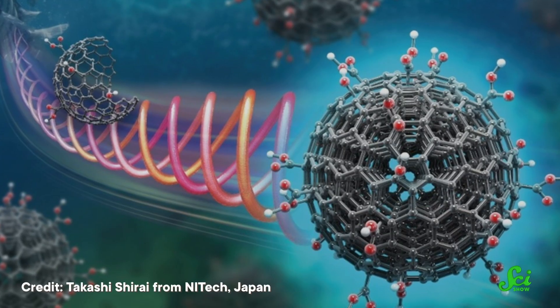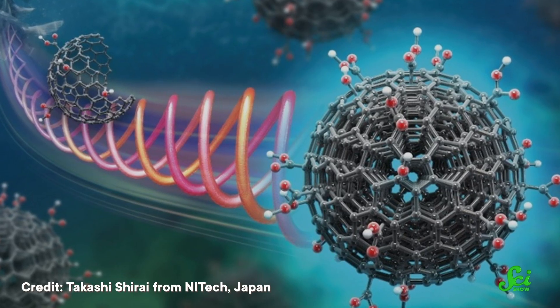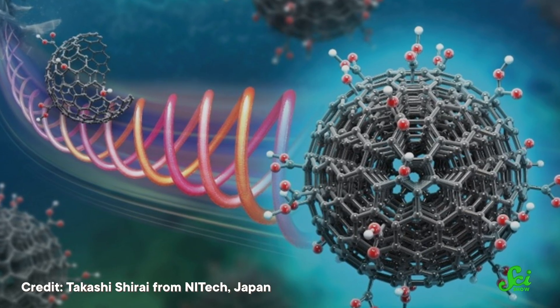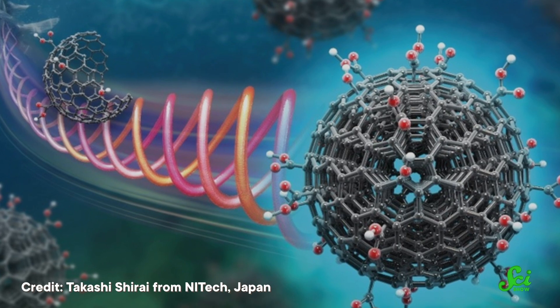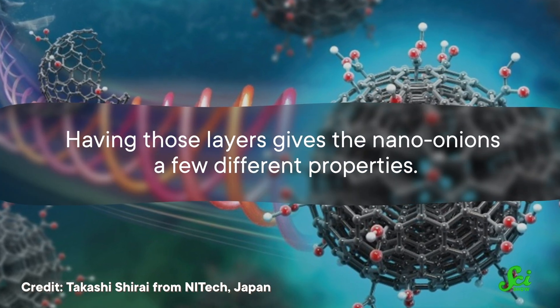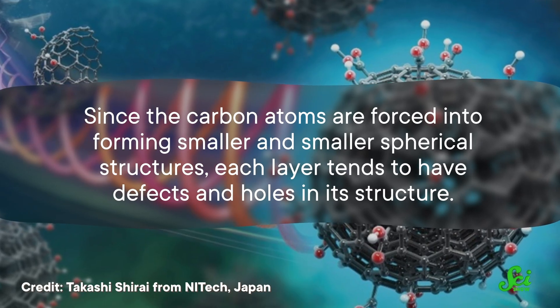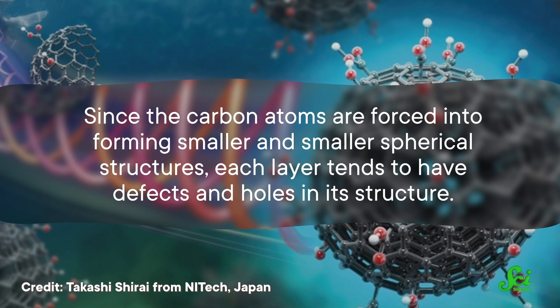Each core is made from a hollow ball of 60 carbon atoms. Then that ball is encased in a larger ball, which is encased in another, and then another, and so on. Some nano-onions can have up to 50 layers. Since the carbon atoms are forced into forming smaller and smaller spherical structures, each layer tends to have defects and holes in its structure. Those imperfections actually create more places for chemical reactions to take place, including sticking extra atoms or molecules onto the layers to give them different kinds of jobs.